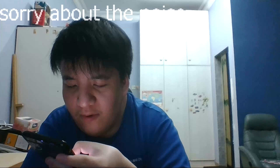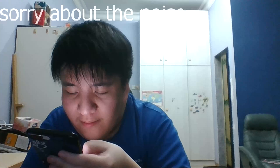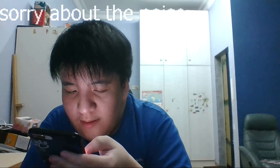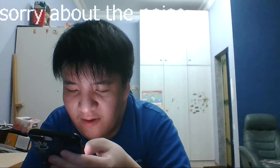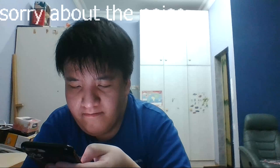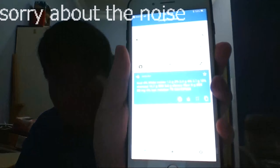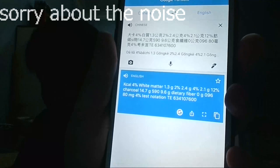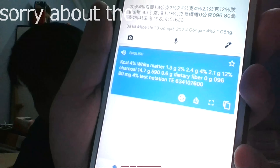The translator asked to access the microphone — don't allow. KCL 4%, white metal, and... Chaco. I don't know whether Google is trying to trick me, but it literally says 'Chaco' directly on my phone. I'm not joking. It's really something to piss me off. Chaco — literally Chaco. What else? D3 fiber 0%, 0.968 mg, 4% tested. It even has a serial number: 63410760.